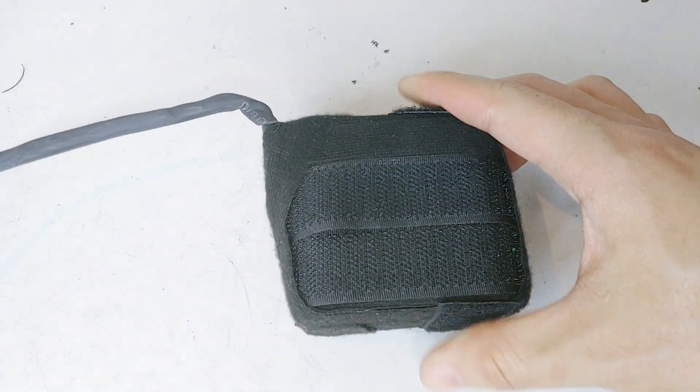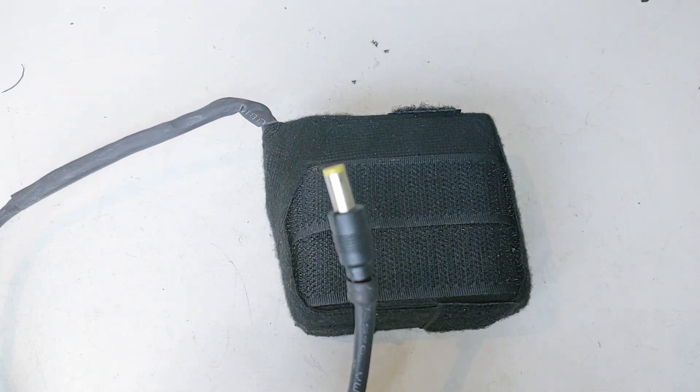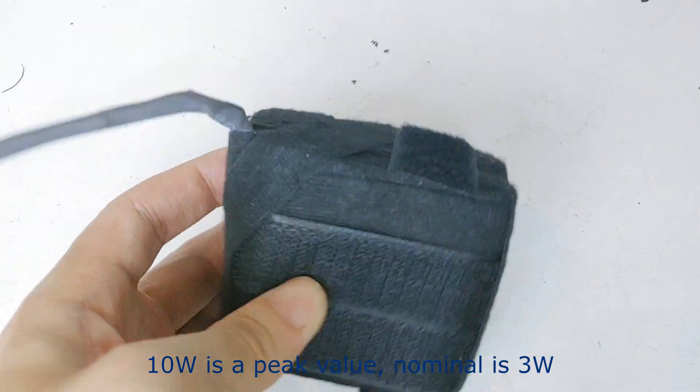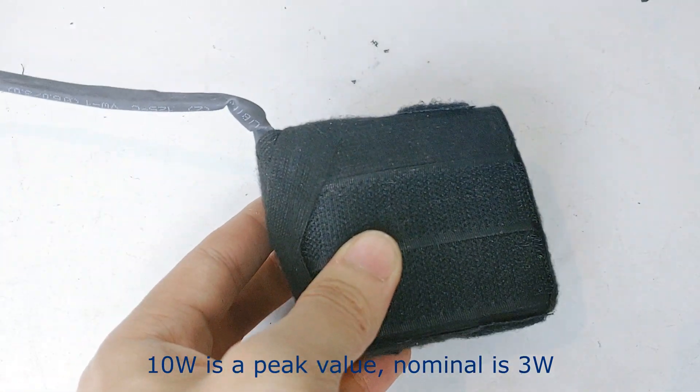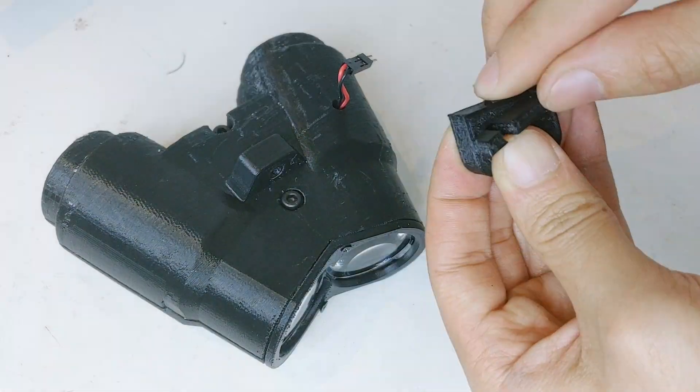For batteries, you can use anything that outputs 12 to 30 volts and 10 watts. There are already great battery case files on Thingiverse, so use anything you like. Then assemble the whole frame.